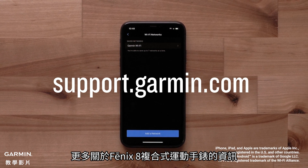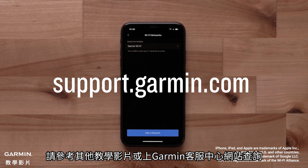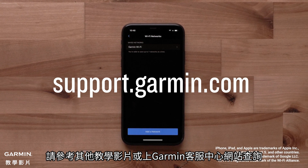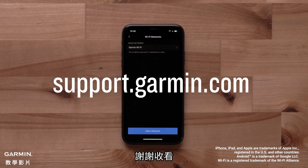To learn more about your Fenix 8 series multi-sport watch, please see our other videos in this series, or visit support.garmin.com. Thanks for watching!